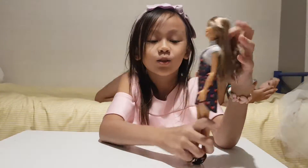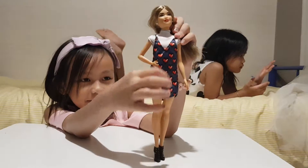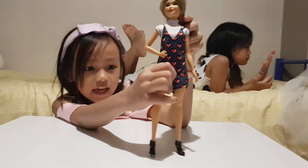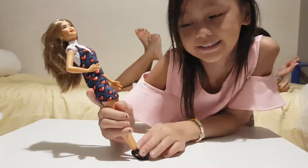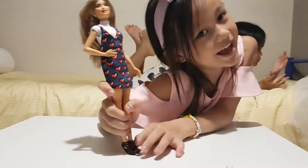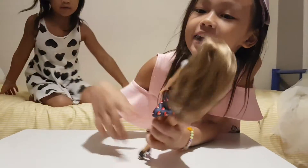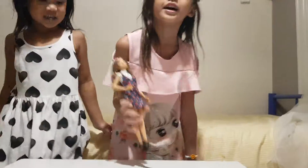Her clothes look like when you're playing a coloring game. And look at these boots — they have cracks. And her hair is so soft. If you enjoy this video, bye guys!